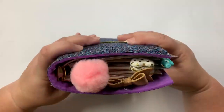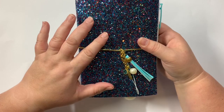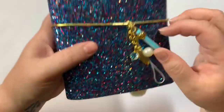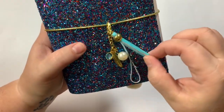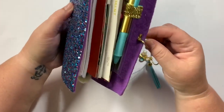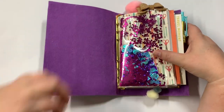This one is a ring-bound planner. It has this beautiful glittery canvas cover with gold elastic, and on the front I put a really cute little planner charm with a dangle — the little bead, the feather, and the pearl. The enclosure is on the side.